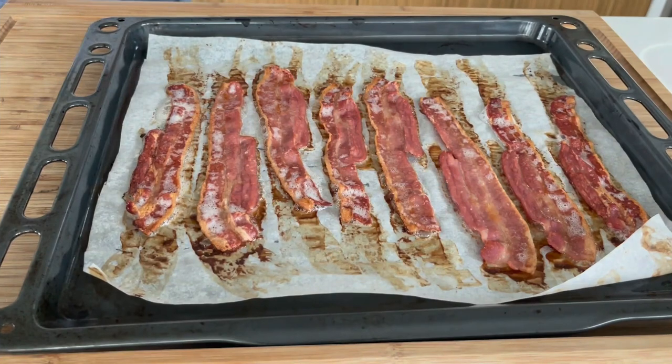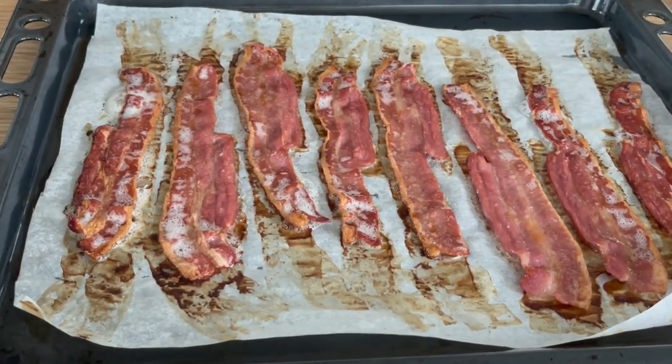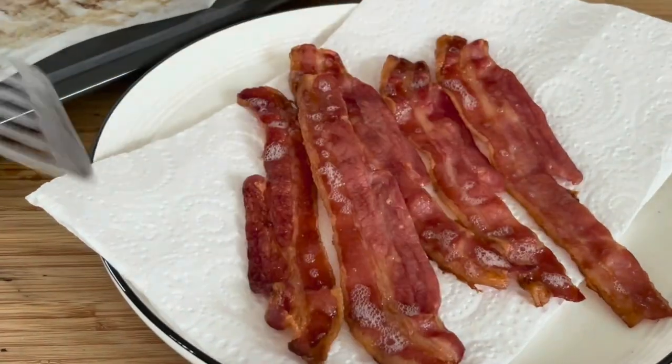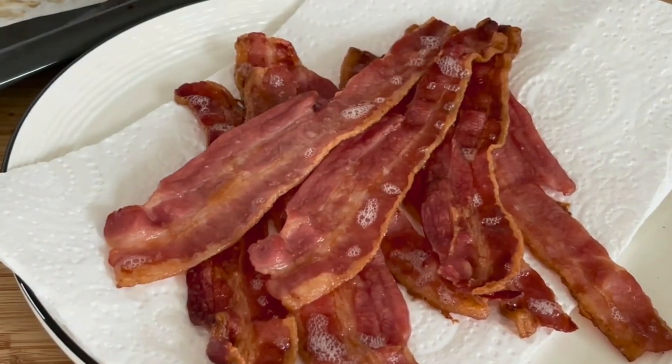No splatters all over your stovetop. Look at those — they're just delicious and they're not too dark in colour, which is when the flavour starts to disappear. You want them just nicely cooked so they're crispy, just like that. How good are they?